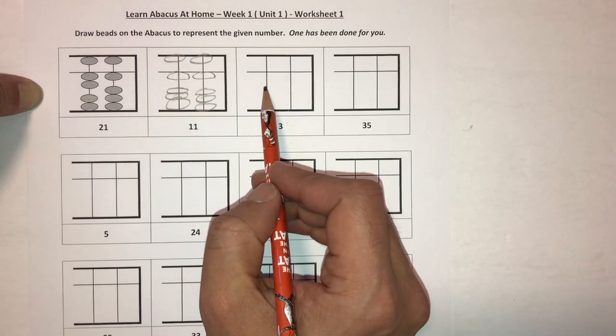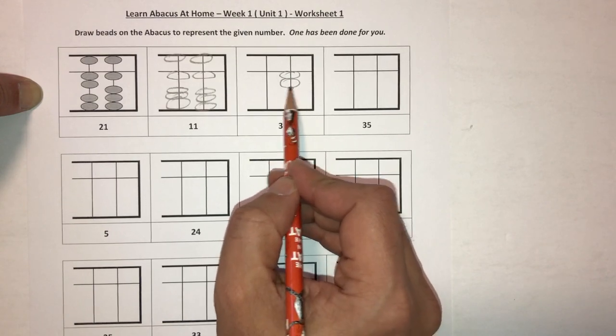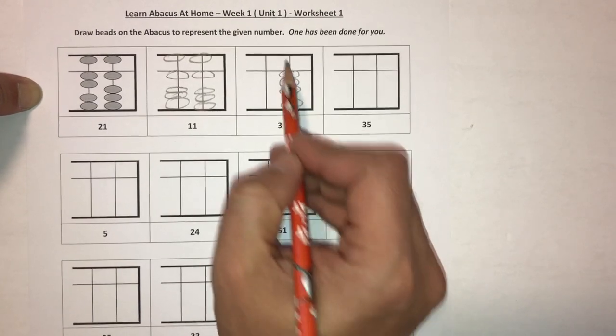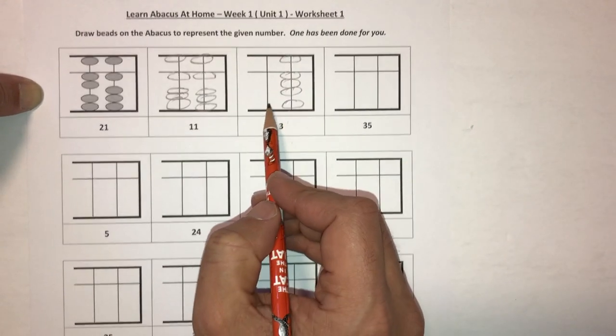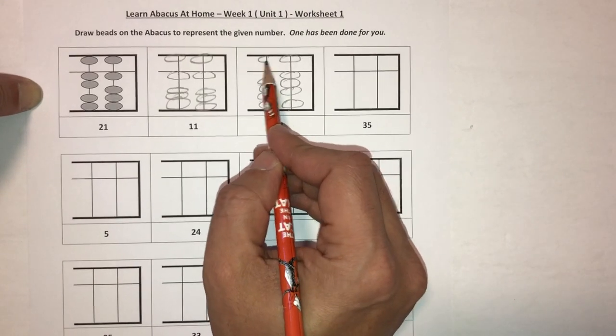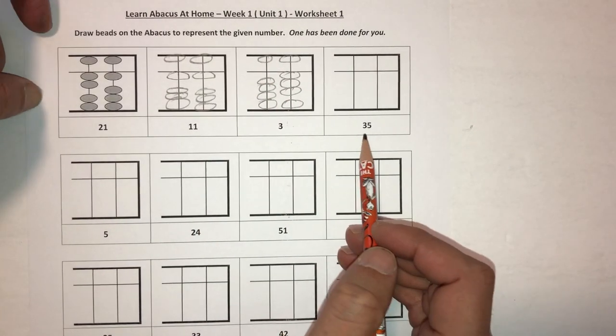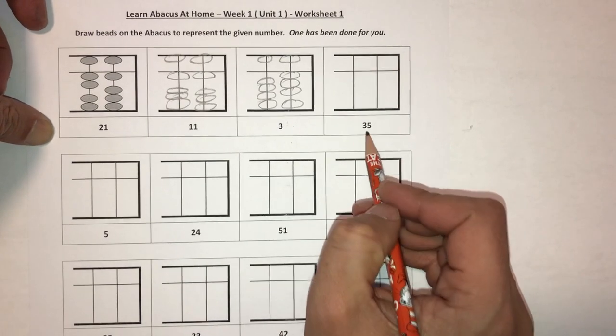How about a three? Three means that three beads are touching the answer bar. The fourth one is not, and the five bead is not, and then none of the beads in the tens column are touching the answer bar. Okay, you get the idea.